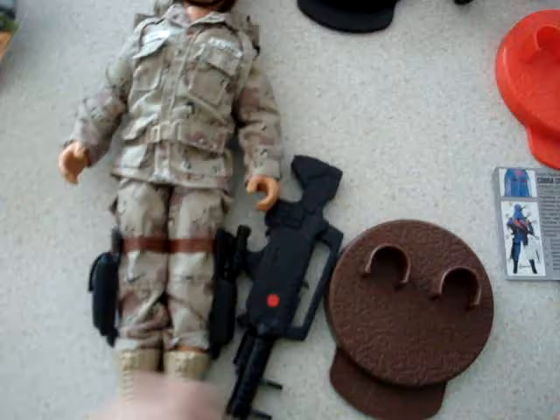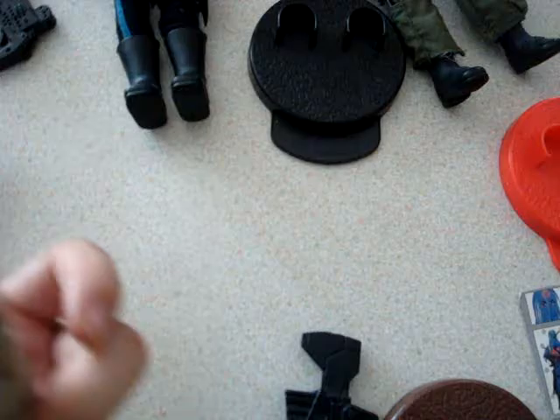Then we've got Duke here. I'm pretty sure that's his base there. He's got his gun, his pistol, his knife. He's got his helmet there and this is the one with the yellow hair — I think there's a different version with a different color hairstyle. I think there's a backpack there too.